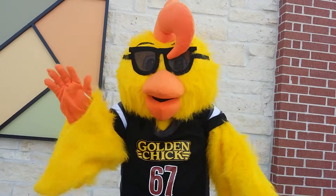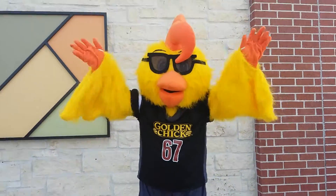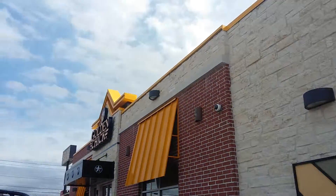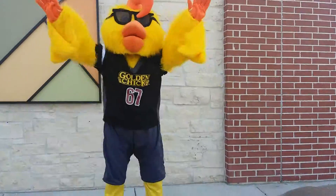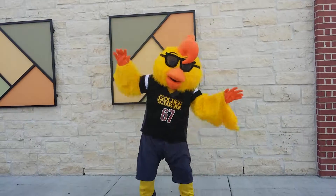Hi Clucky! And here we are at Golden Chicken, ready to jump around and show you that Clucky's ready to go.